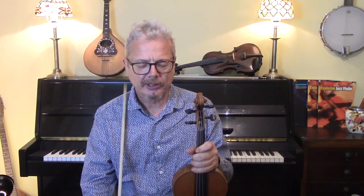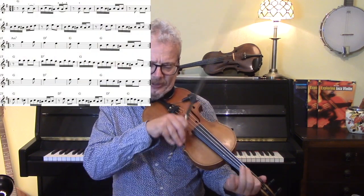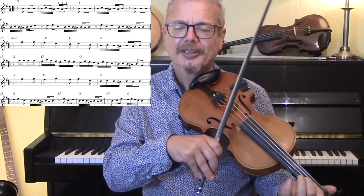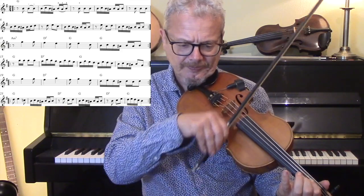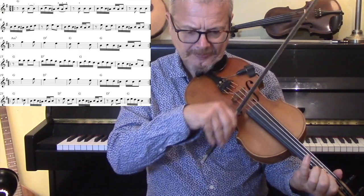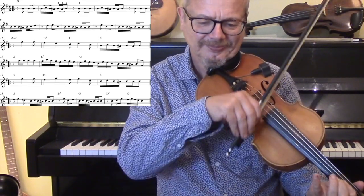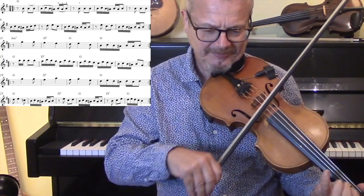Then we get finally onto something a bit more exciting, which is the bit where it speeds up again. I think it goes into 2/4 here. So here I'm going to do a down bow and two up bows. And then slur four down and slur three up. I'm going to play the B to B-flat to B as a 2-1-2 fingering. [plays section]. And then repeat. Let's just hear that bit with the backing. And repeat. Let's do it.